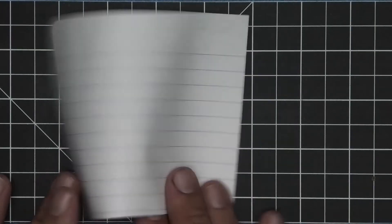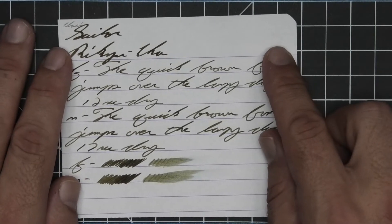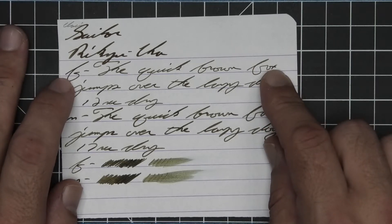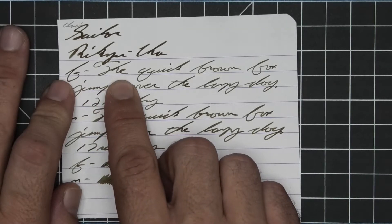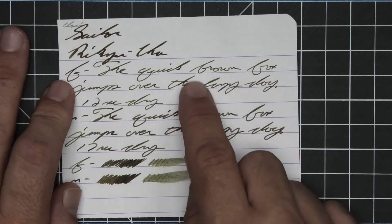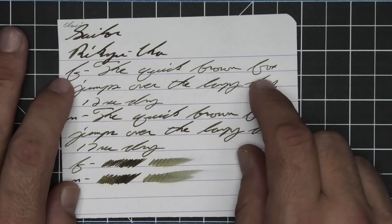No bleeding, no ghosting. The 1.1 stub has no feather, spread, halo, sheen, or shade. The extra fine is quite a bit lighter than the stub with no feather, spread, halo, or sheen — it does shade very well. Look at the going light to dark to darker. Quick goes lighter to dark. Brown is a nice uniform tone where Fox goes lighter to darker. The word 'the' is very dark compared to everything around it, and 'lazy' goes dark to light. 12 seconds to dry.